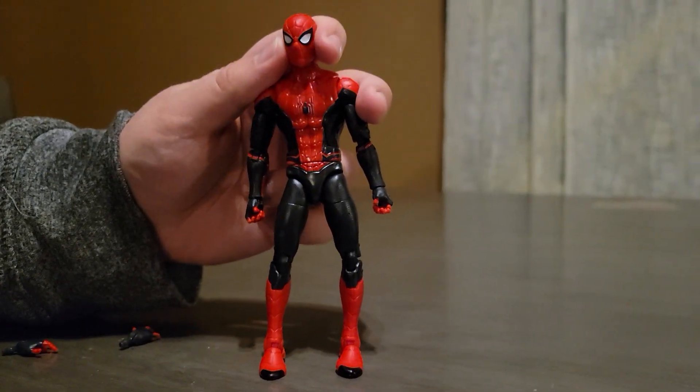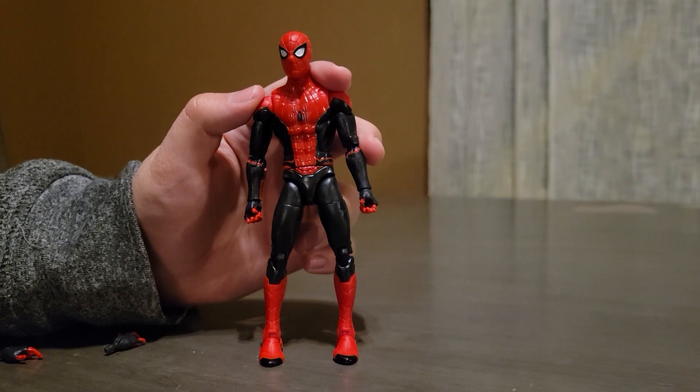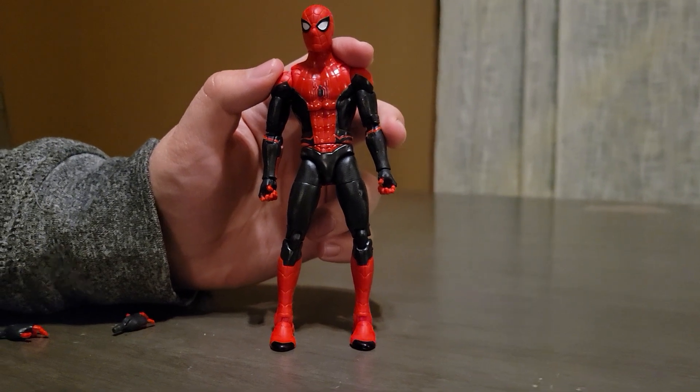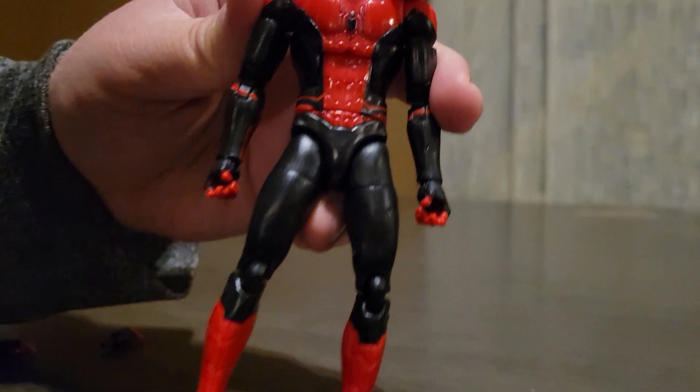You can get this figure on eBay. Again, it is discontinued and has been for about 2-3 years. I absolutely love this figure — this is my favorite Spider-Man Marvel Legends that I have ever got. And there's a front view of the Spider logo.